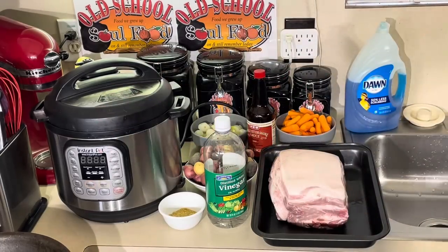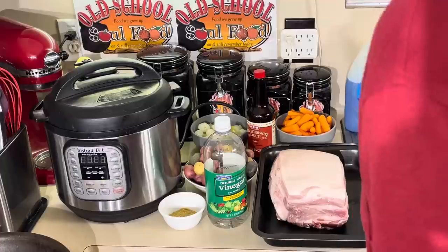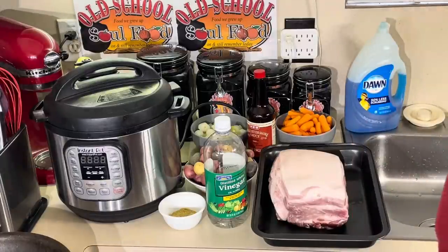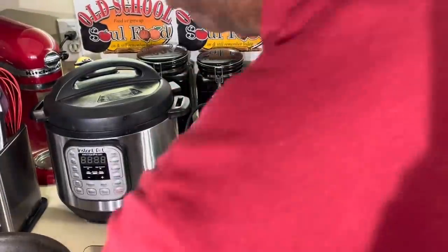Y'all have seen me use this machine before — this is the best invention in the world. You can use it as a slow cooker, you can fry in it, you can sear in it, and of course cook stuff in a quarter of the time that you would do regularly.